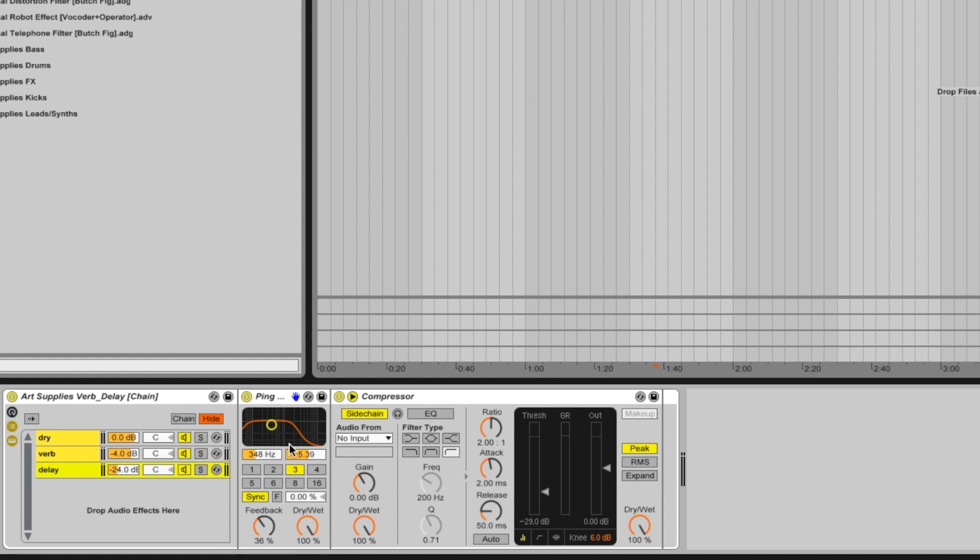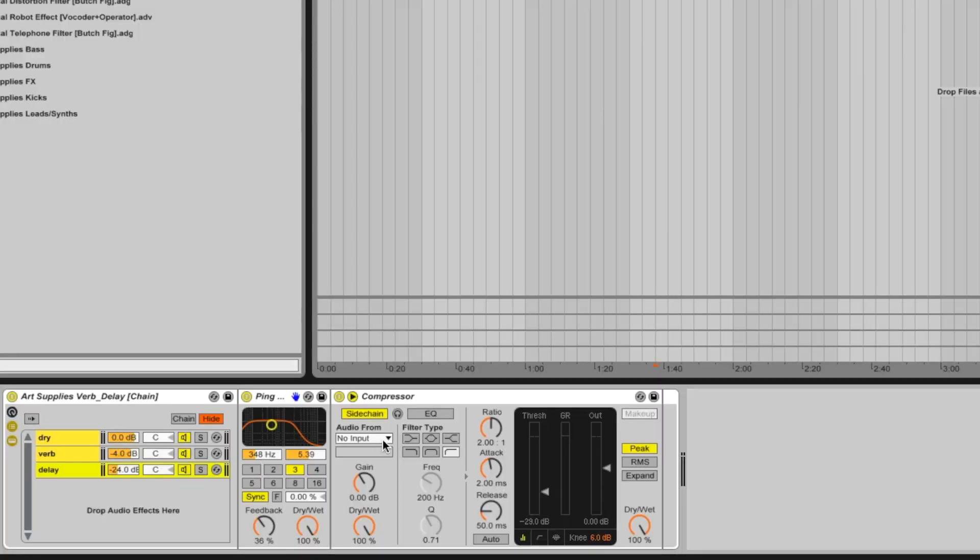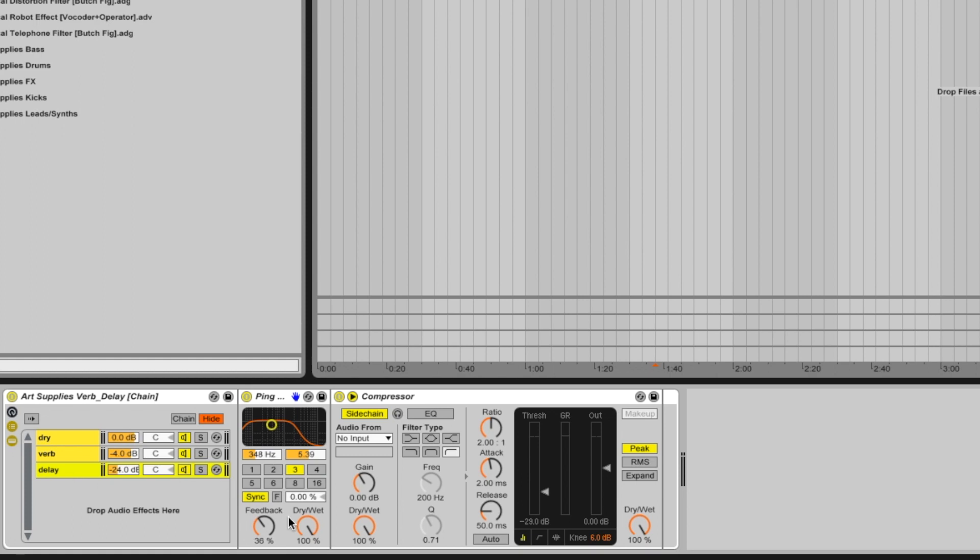For the delay section, I've got a ping pong delay — I should probably include a simple delay too, but you guys can change that. Again there's a sidechain compressor back to the original signal. I've got the decibels way down at minus 24 for the delay, because I use this for things like vocals, leads, and little plucks — it gives a really distant delay that adds width and space. I often change this to a quick slap delay by shortening the feedback and keeping it nice and short, then set it a little higher behind the dry signal.